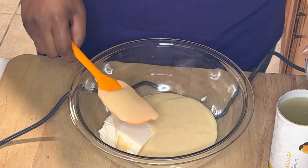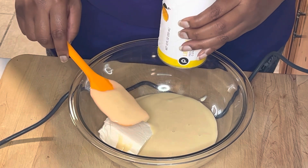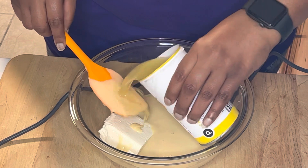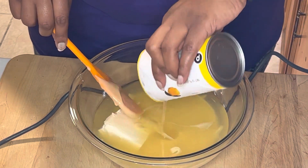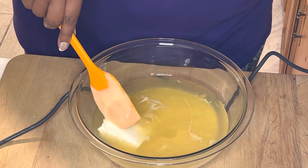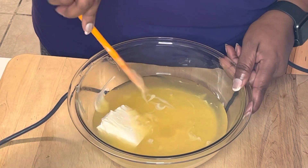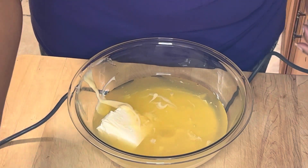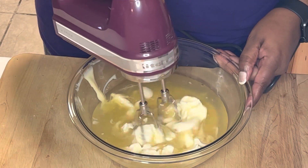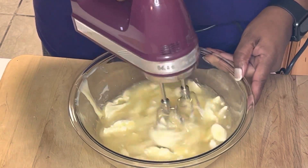One can of frozen lemonade concentrate — it can be partially frozen; I think mine is probably thawed out all the way, but it's all right, it's going to be frozen anyway. You're going to add all of that. Once you get all that added in, we're just going to mix this together with a hand mixer, not a stand mixer today.